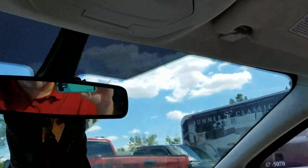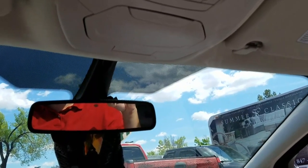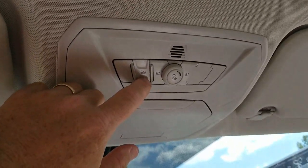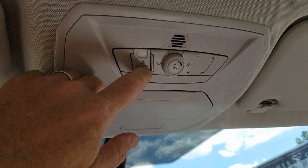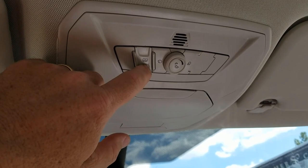To program it, you turn the car on and within 30 seconds you press the forward button twice, then backwards twice, then go back to the forward one and hold it until it fully opens.